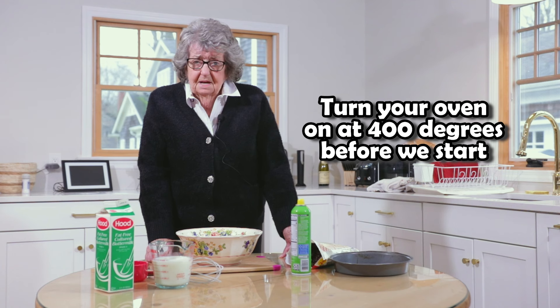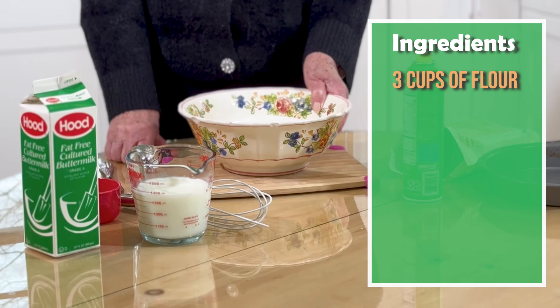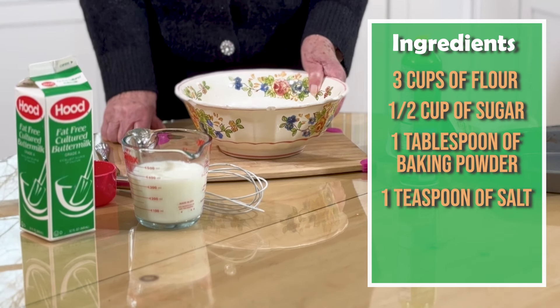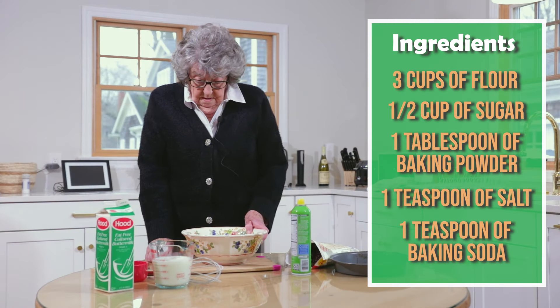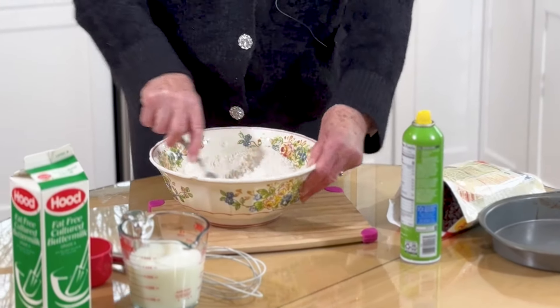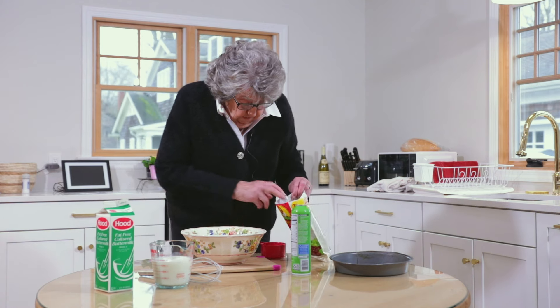I'm gonna make an Irish soda bread to start and then we'll go from there. In this bowl I have three cups of all-purpose flour, a half a cup of sugar, a tablespoon of baking powder, a teaspoon of salt, and a teaspoon of baking soda. I just stir it all up like this.